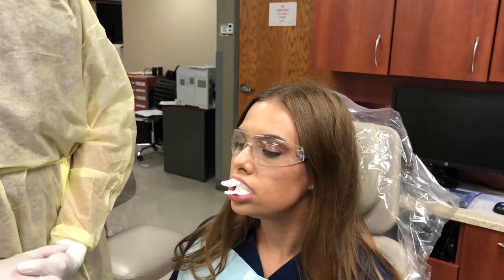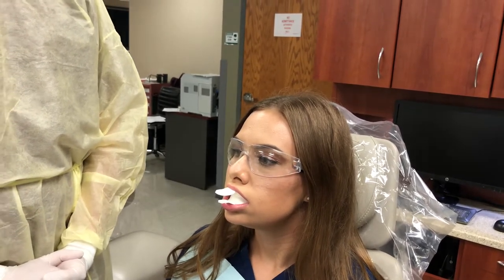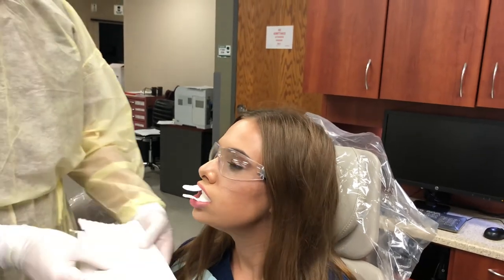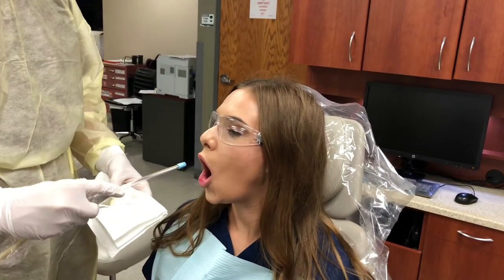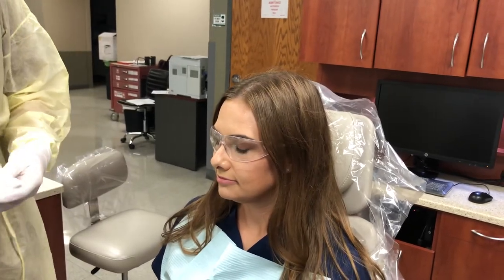You will not leave the patient. You will use a timer, and at the conclusion of the four minutes we will pretend that we are at that time. Then you will remove the fluoride trays — notice the paper towel because they will be dripping — and you would use your saliva ejector to help evacuate any excess fluoride and saliva.